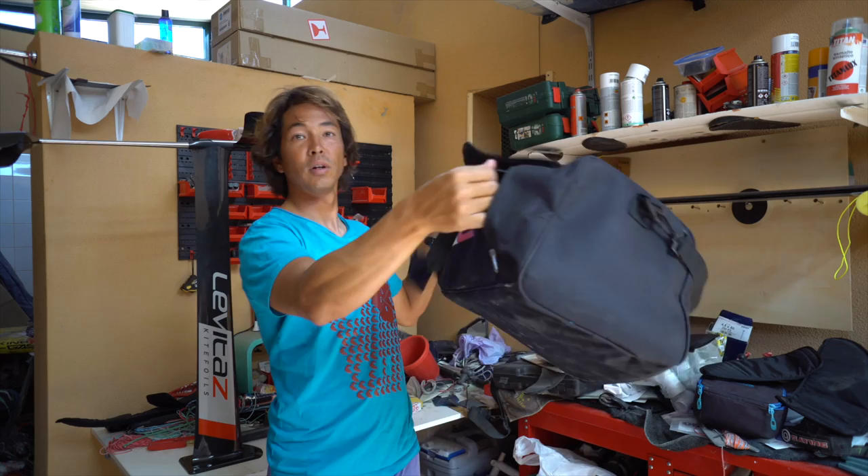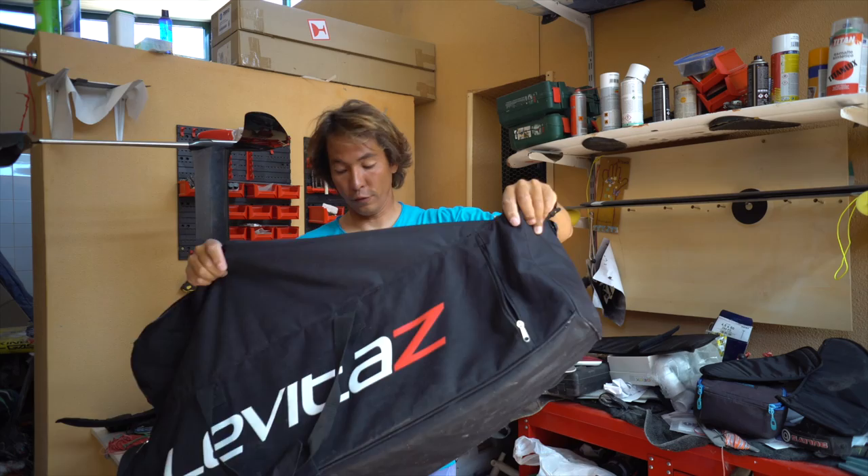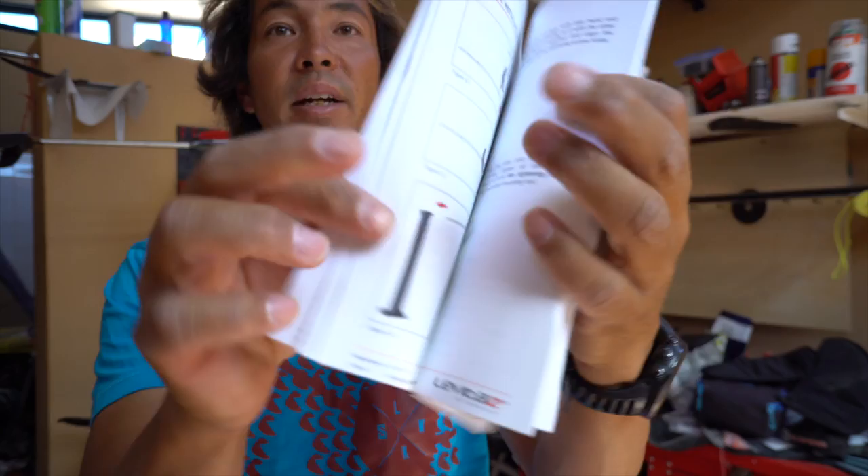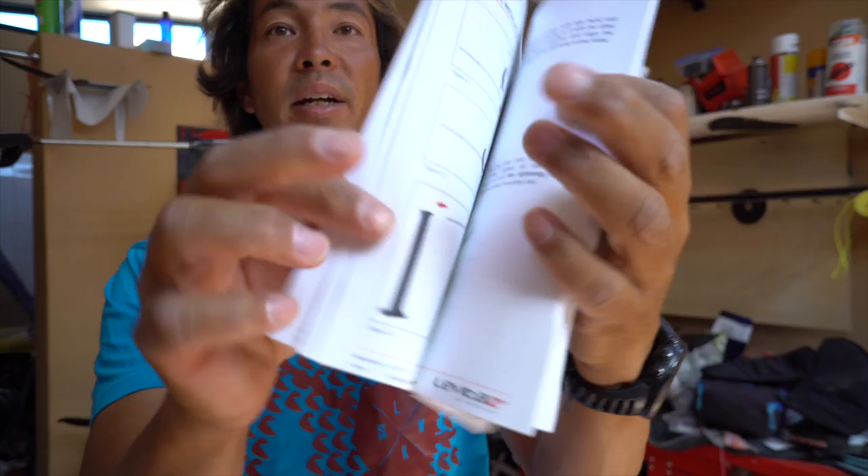For example, the fuselage goes in the side pocket; it's long enough for all the masts. The great thing is you also get very good instructions — a quick installation guide but also a very comprehensive instruction manual. No other brand has made an instruction manual this comprehensive for a foil delivered for free. You have about 20 pages full of information, and you can even put your barcodes from your foils on here for warranty purposes later.